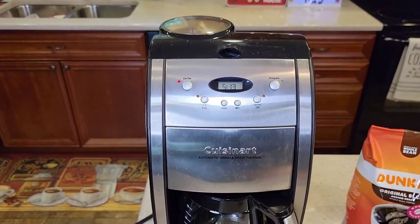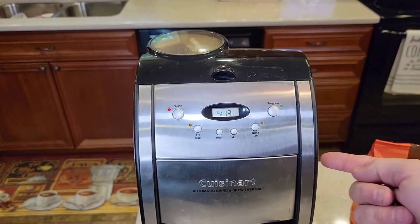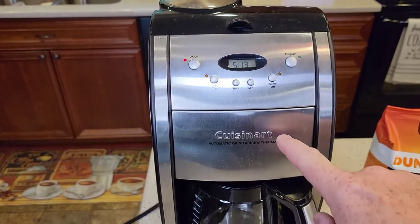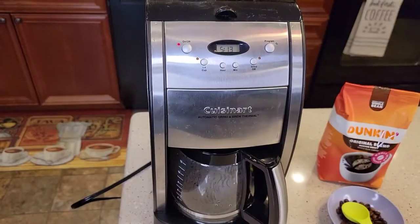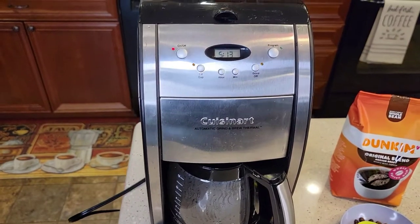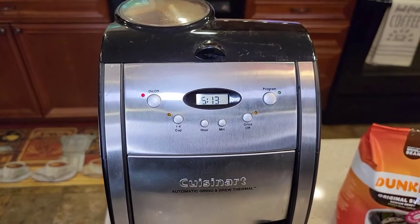It turns the grinder off automatically — it's called an automatic grind and brew. The power light is still on, and it's going to start heating that water now, sending it over the coffee grounds. Then we'll start getting some coffee. It sounds like a pretty standard coffee maker at this point.